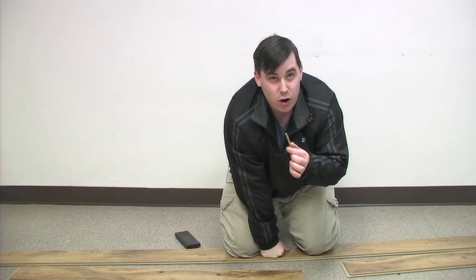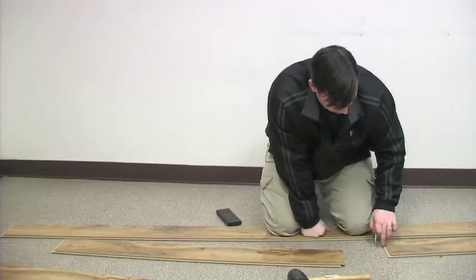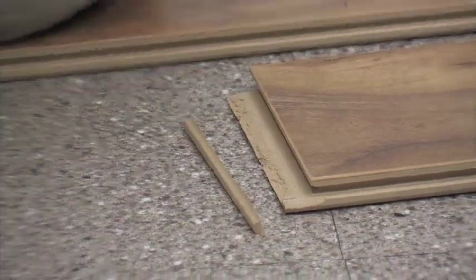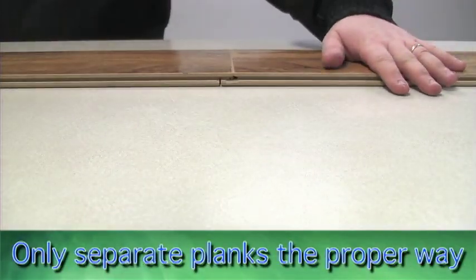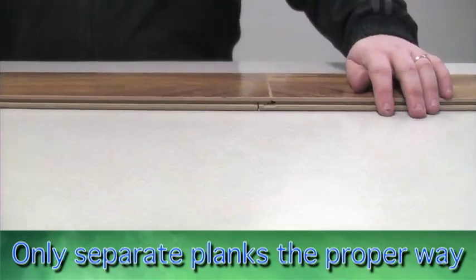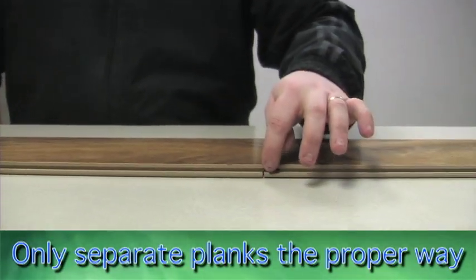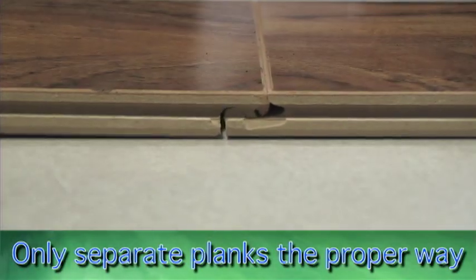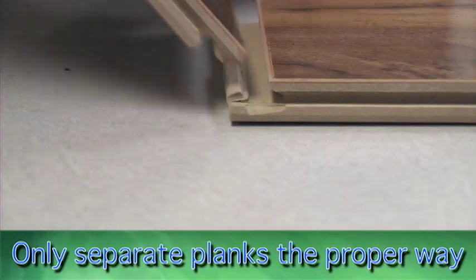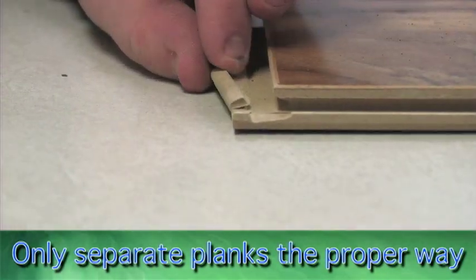If you try to take the flooring apart, it will come apart right here, but I lost the end joint piece because I forced it apart and I shouldn't have. If you try to lift up on this plank, you'll blow out the bottom portion of the locking — it just grinds it right off. Don't lift up the plank to get the flooring to come apart.